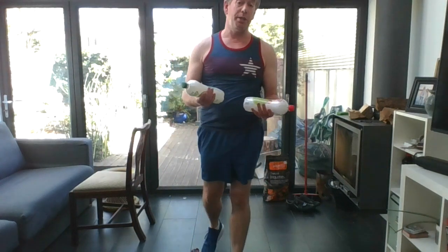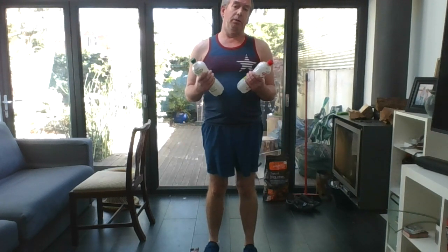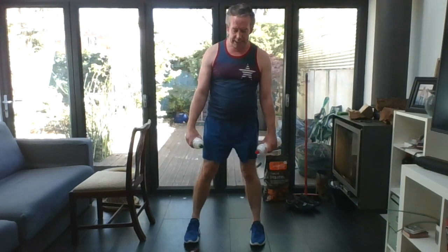Still sticking with strength training now. Take hold of your weights — you can also use cans of beans or soup, or fill bottles with water, or do the movement without weights. We're going to focus on deadlifts and upright rows, working the glutes, hamstrings, and core. Feet slightly wider than hip-width apart, place the weights in front of the thighs, bend your knees, look up and hinge from the hips, then slowly push up. Squeeze the buttocks at the top.